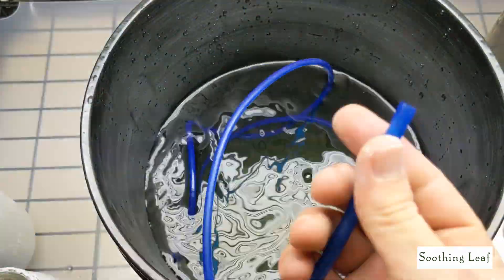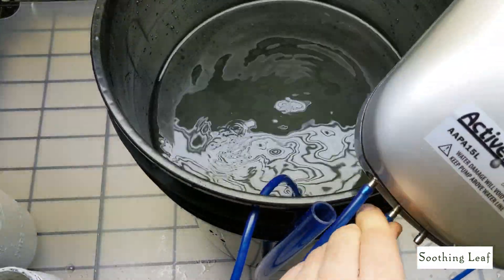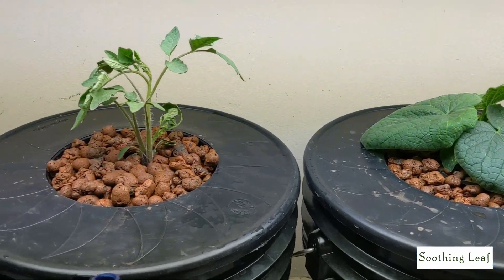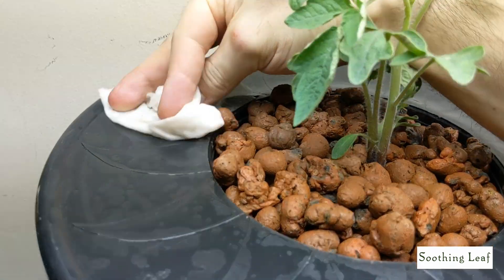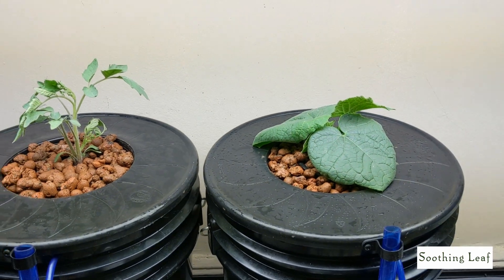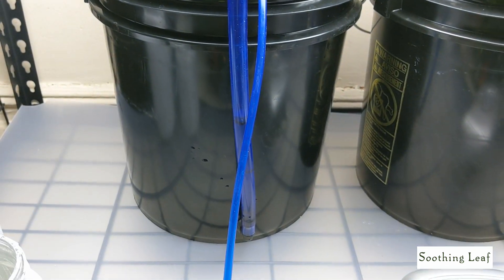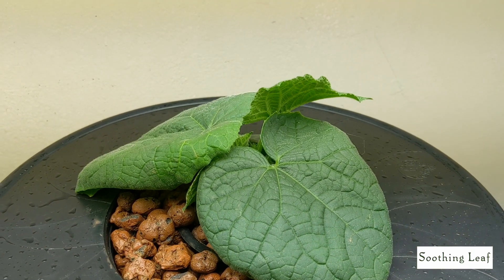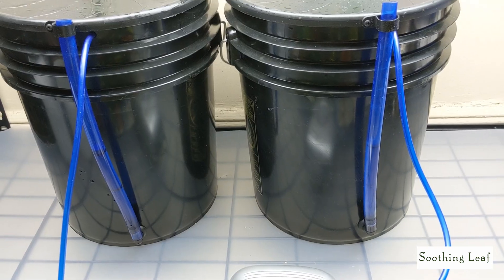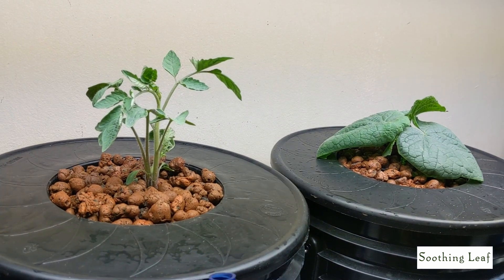Let's do the same thing for the second container for the tomato plant — same process, three gallons, three teaspoons of Maxi Grow. Run the wire through, plug it into the air pump, let the air stone do the work. Give it about five to ten minutes and look at that — two beautiful healthy plants ready to go. We'll clean everything up. I have my tomato plant on the left and cucumber plant on the right, both looking so healthy and very happy in their new home.